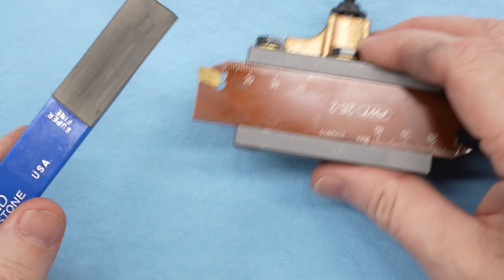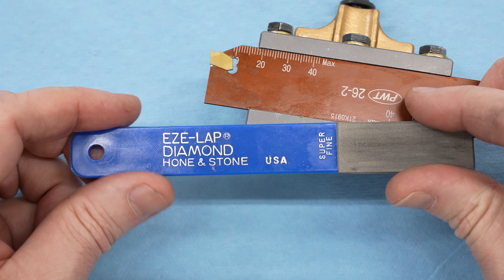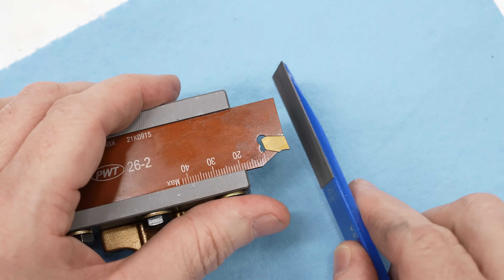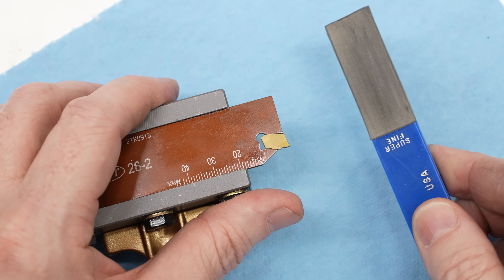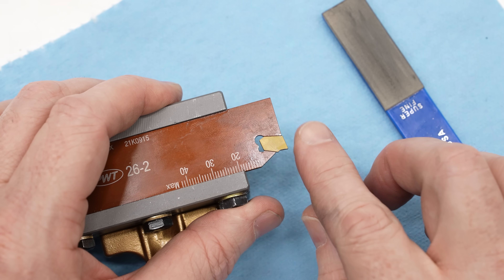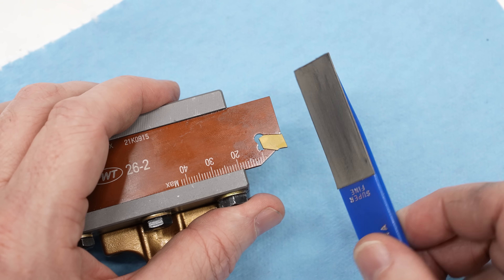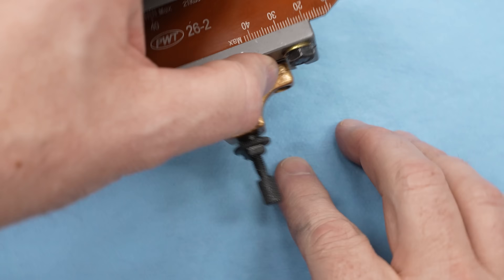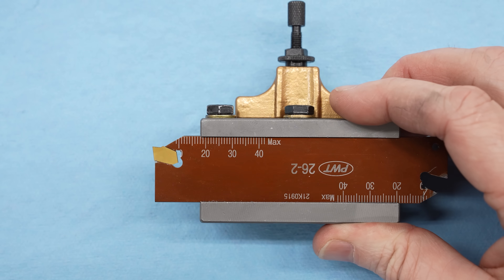Because these are titanium nitride coated, they have a little bit of a rounded edge. I've been using a diamond lap to hone that to a razor sharp edge, just like you would with high-speed steel, to reduce cutting forces and get a better, smoother cut on my small lathe, and also to take a shallower depth of cut. That really has helped a lot, but it's still not enough.